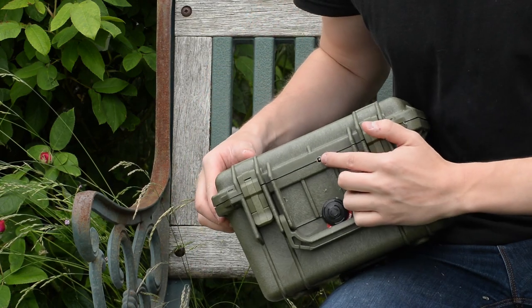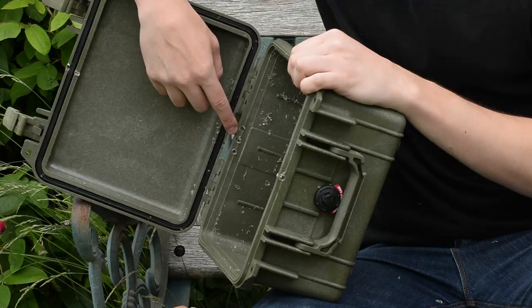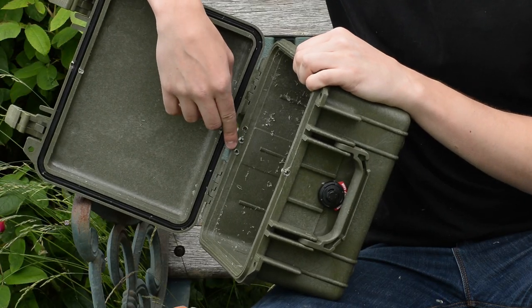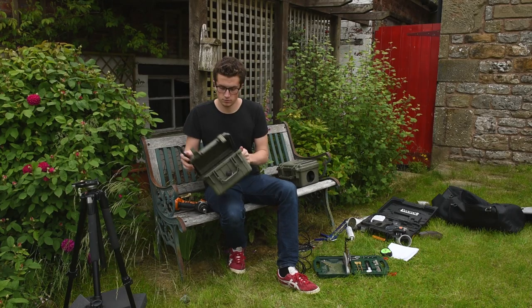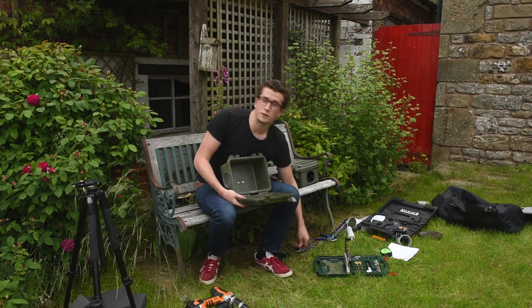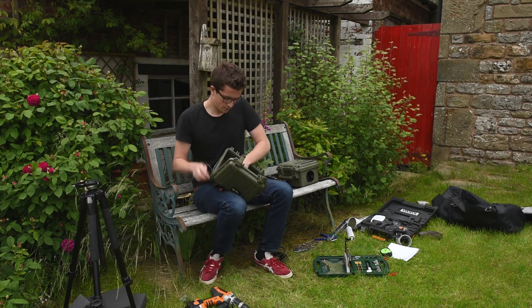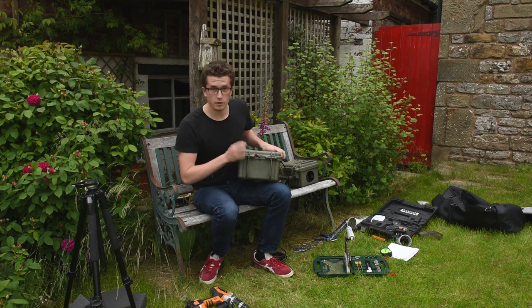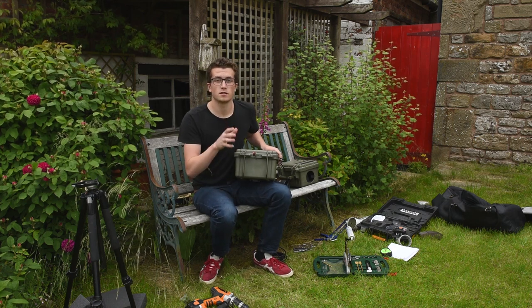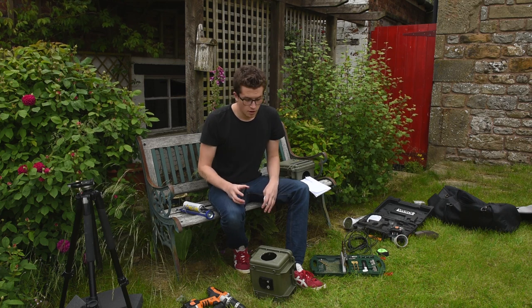So there we have it — we've got all the holes for the wires: one, two, three, and then another one on the back, number four. Once you drill the holes, you may find the plastic doesn't quite get removed entirely, so just get a little hacksaw and cut the plastic out. Now the wires will fit perfectly into the box. With your camera inside and the box closed, you've got the wire coming straight out and the box bites down on it, keeping that weather seal.